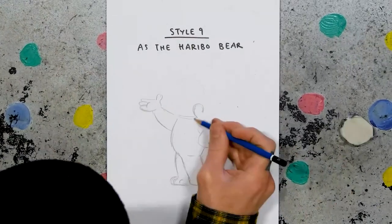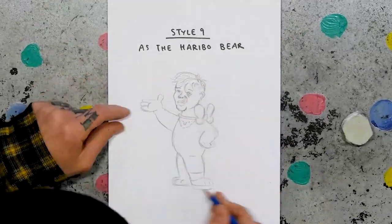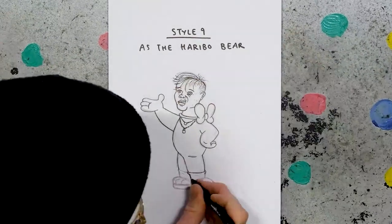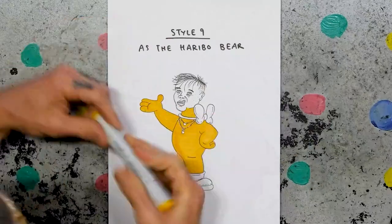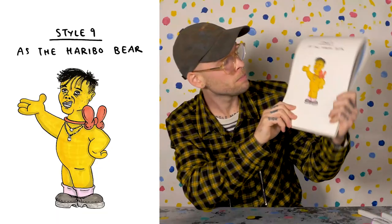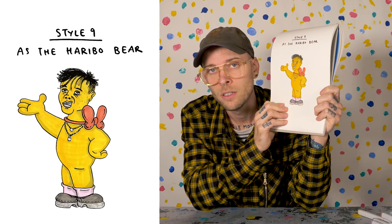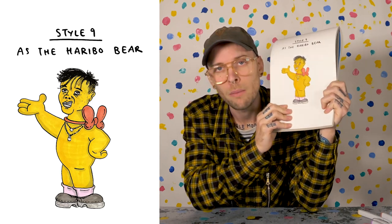Style nine: as the Haribo bear. Not really a style, more of a mashup — because Youngblood said that he cannot live without his Haribos. I'll draw the bear's shape and stick Youngblood's head on it, give him Youngblood's necklaces, then the Haribo bear's bow tie, maybe a bit of black lipstick up the top, and of course color him all yellow. Oh, there it is. Forgive me — I have done a sin. We're just going to hold this for two more seconds so you can soak up that sin.